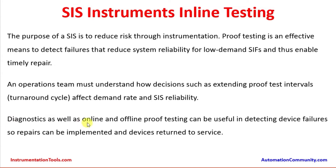Diagnostics, as well as online and offline proof testing, can be useful in detecting device failures so that repairs can be implemented and devices returned to service. Diagnostics is an additional feature of the safety instrument system which can help detect device failures if any.